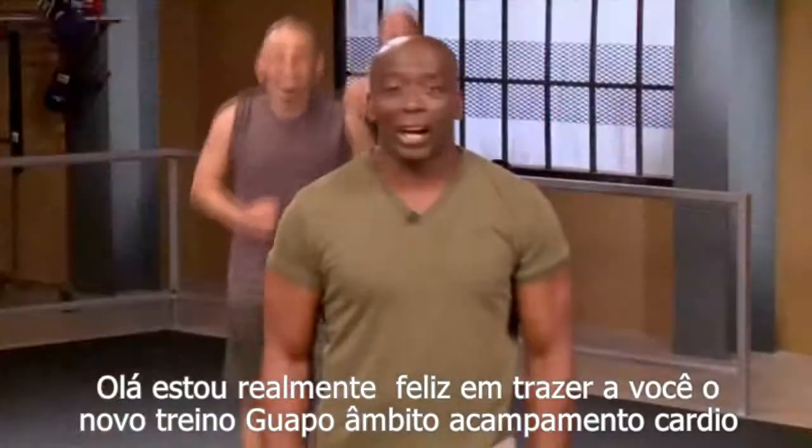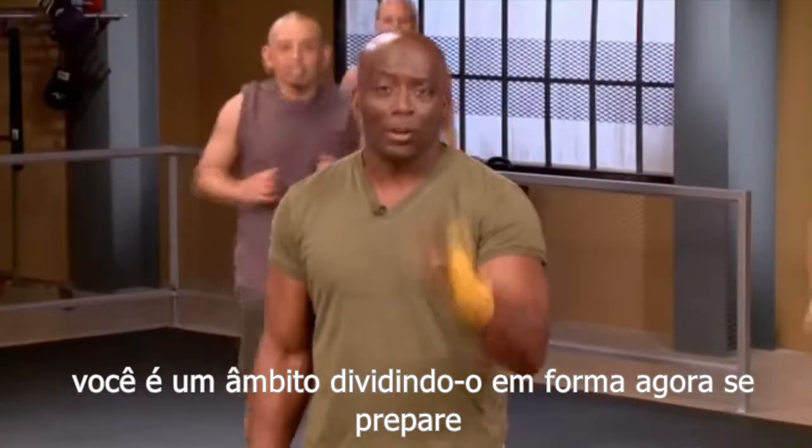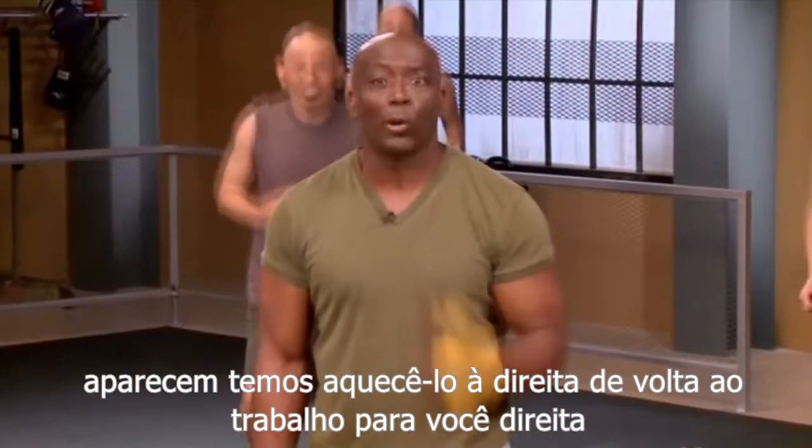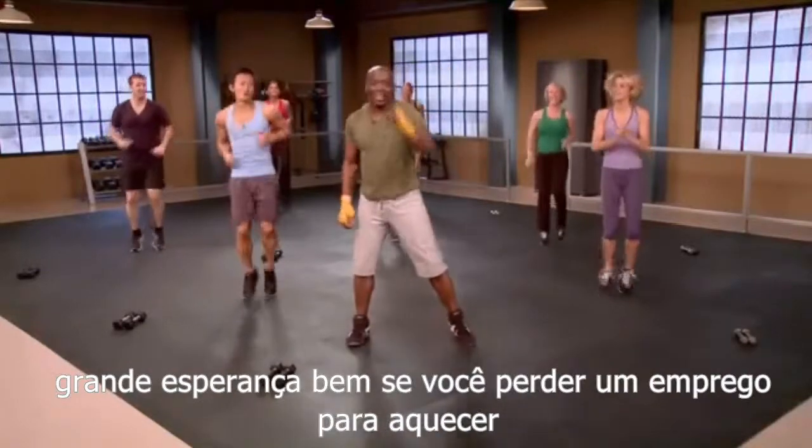Hi, I'm Billy Blanks coming to you with a brand new workout. It's called Boot Camp Cardio Scope. Are you ready to scope that body and get into shape? Well, right now, get ready, prepare. We're gonna warm you up and then get right back into the workout. Are you guys ready? You guys ready at home?